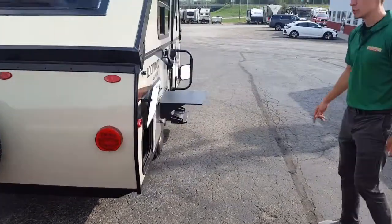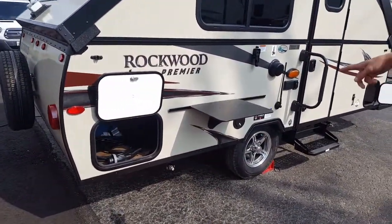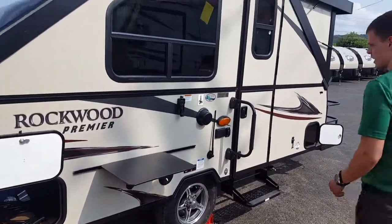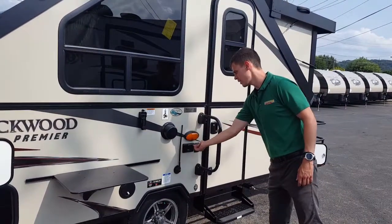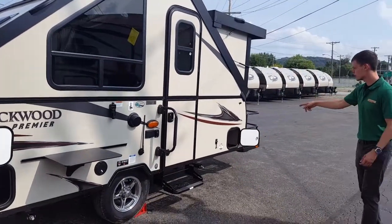On the door side you will have a rear storage compartment with all your supplies that will be stored in it, and an outdoor table as well. You have outdoor speakers, outdoor outlets, and the unit is lifted by power. And then the front storage compartment as well.